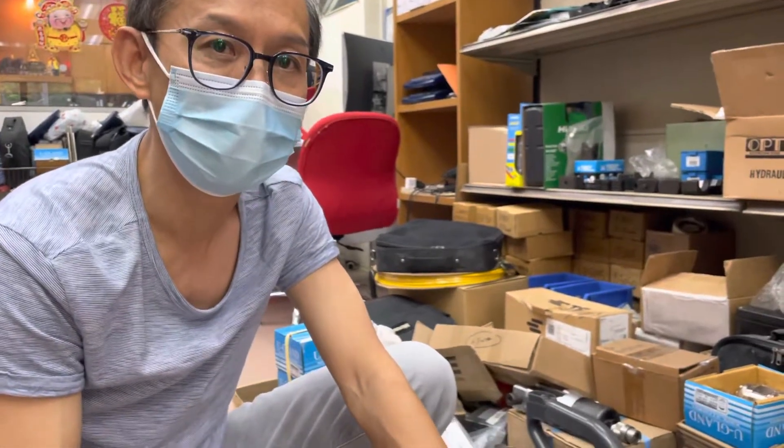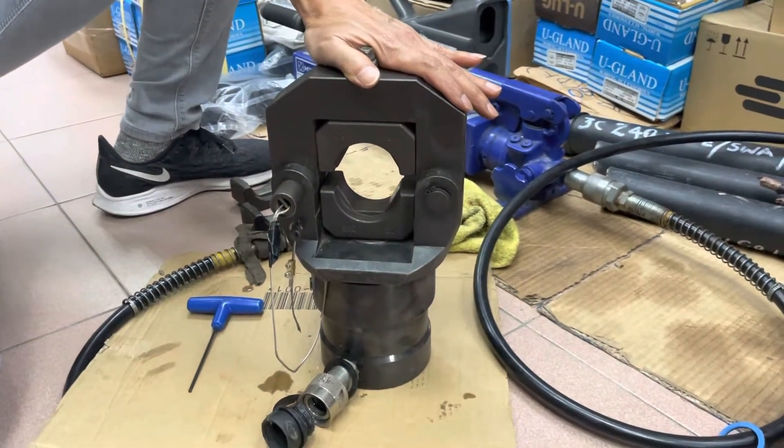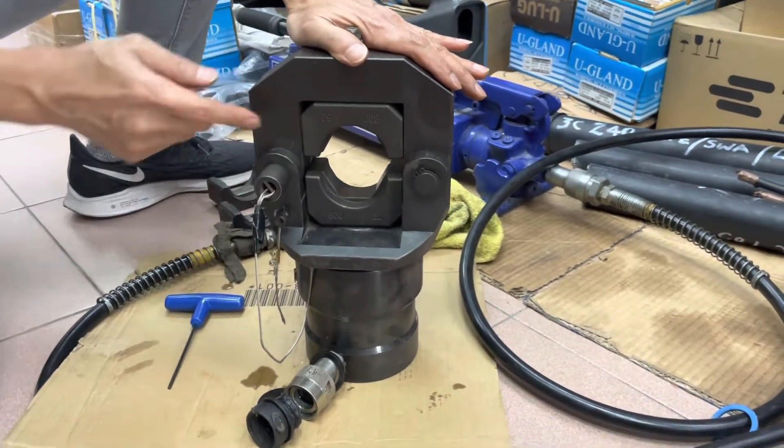This is the CO630 crimper head, meant for crimping big cable sizes — especially targeting 800mm² and 1000mm². I'm going to show you how to change the dies. The current die installed here is the 800.